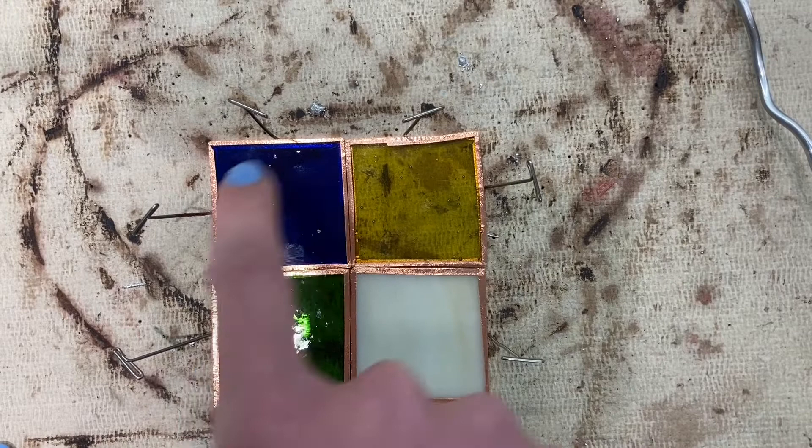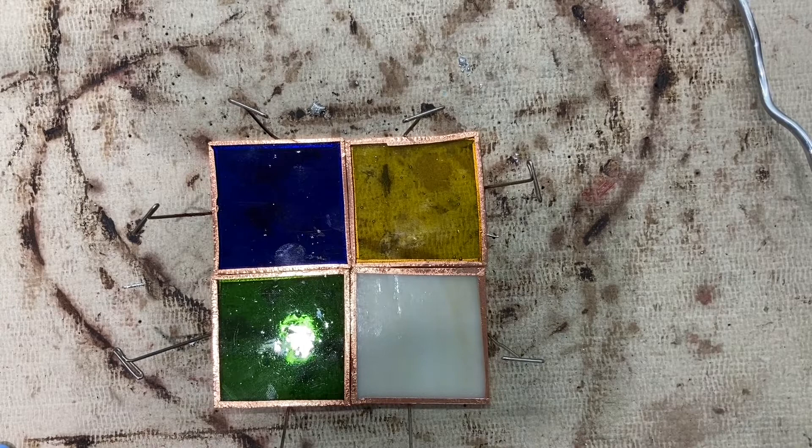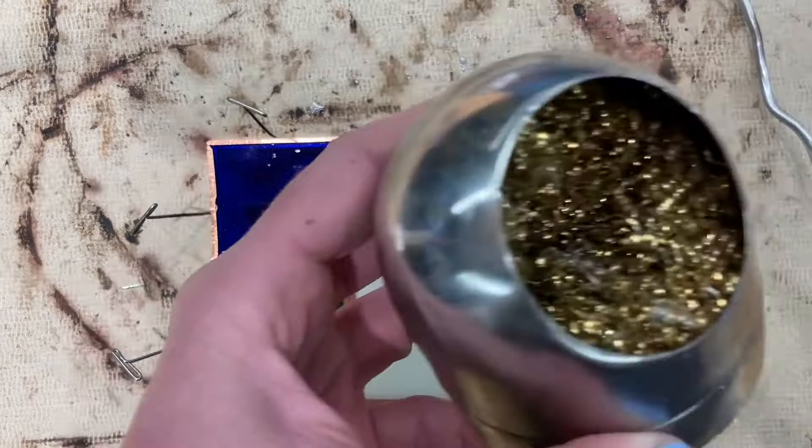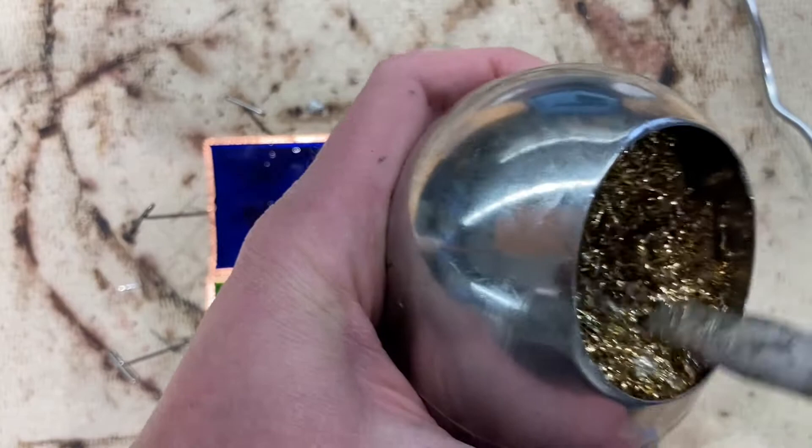A few tips when using the soldering iron: you're gonna keep the tip flat and at an angle, and then wipe it clean in this bin when necessary. Mine is heating up right now and has a bit of solder on it so I can go and take some of that off.